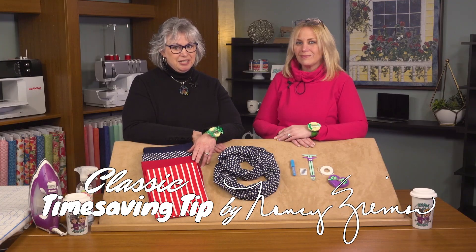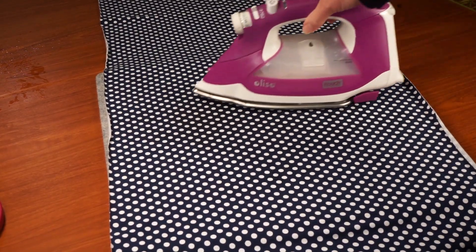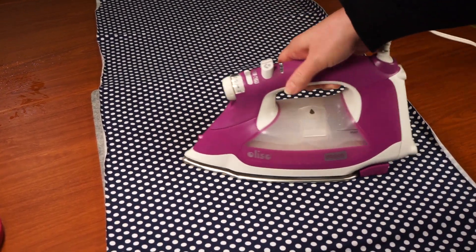Next, we'll prepare our fabrics. A classic time-saving tip by my long-time friend Nancy: pre-shrink your fabrics, head to the ironing board, steam and press and spray starch your fabrics. We like to give our knit jerseys two spray starchings so that they're easy to stitch at the serger with that spray starch.